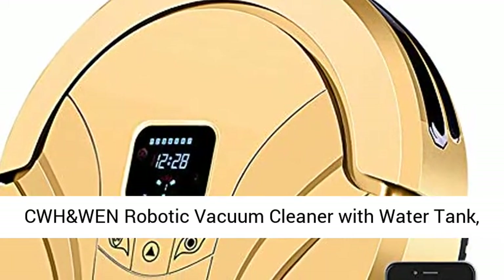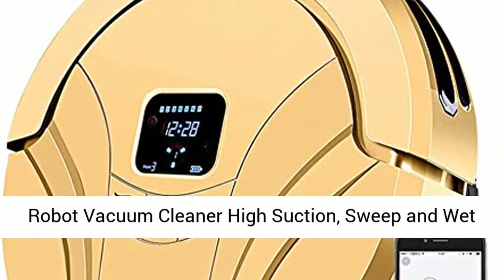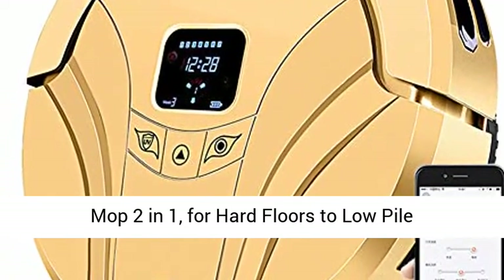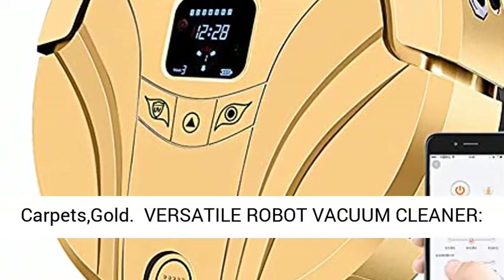CWH and one robotic vacuum cleaner with water tank. Robot vacuum cleaner high suction, sweep and wet mop 2-in-1, for hard floors to low pile carpets, gold.